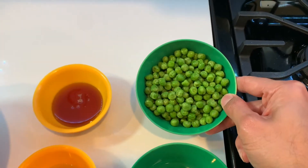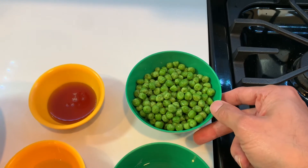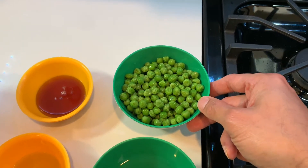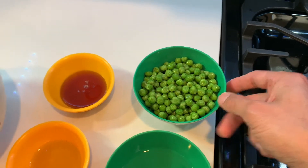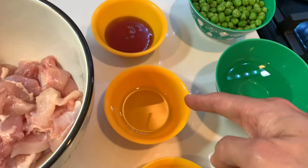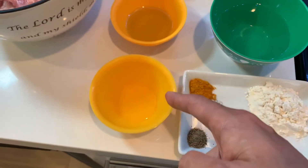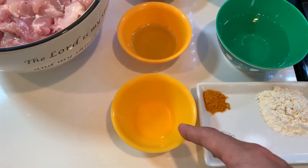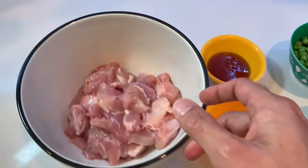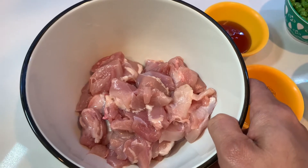I have taken green peas, but if you substitute the green peas with some chopped up green beans or chopped asparagus, that goes very well with the chicken too. Three tablespoons of honey, one tablespoon of vegetable oil, one tablespoon of rice vinegar, and one pound of boneless chicken thighs cut into one-inch pieces.